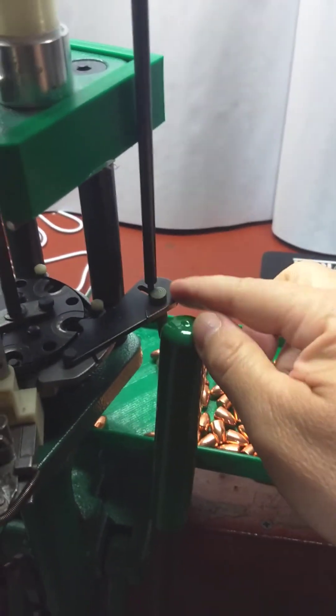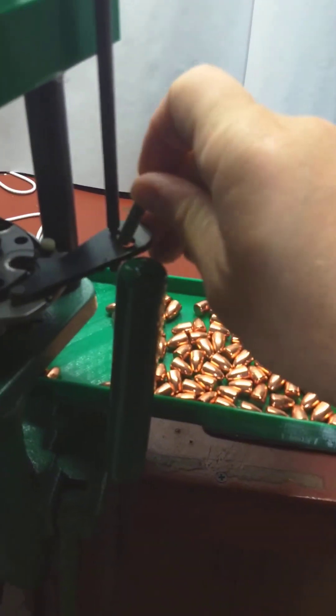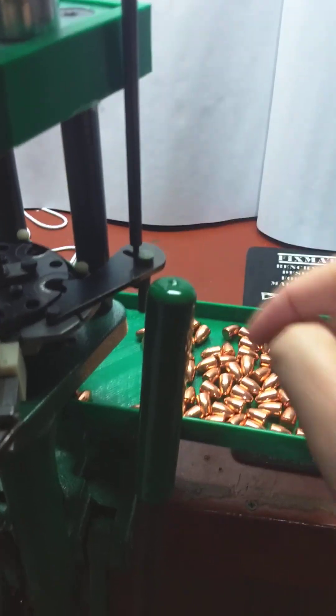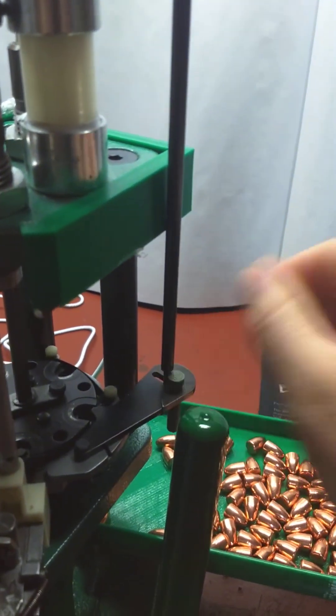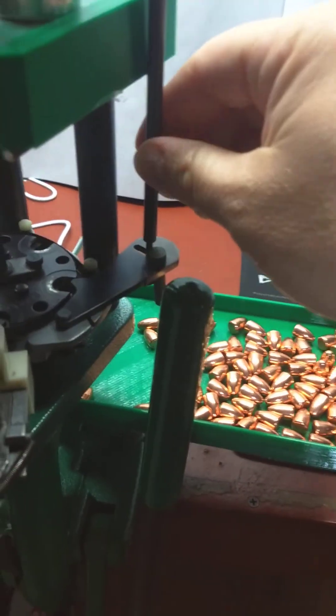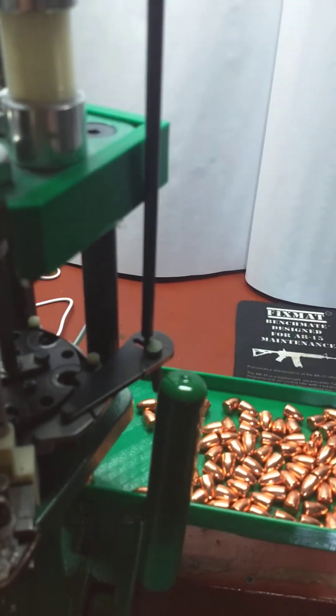Over to the side, this little part is just a pin that I printed so that when I put it in there, the powder measure is automatically activated. Sometimes it wiggles around a little bit, and I worry about getting a squib load. When I definitely want to throw powder, I put that in and the rod has no choice but to activate the powder measure.